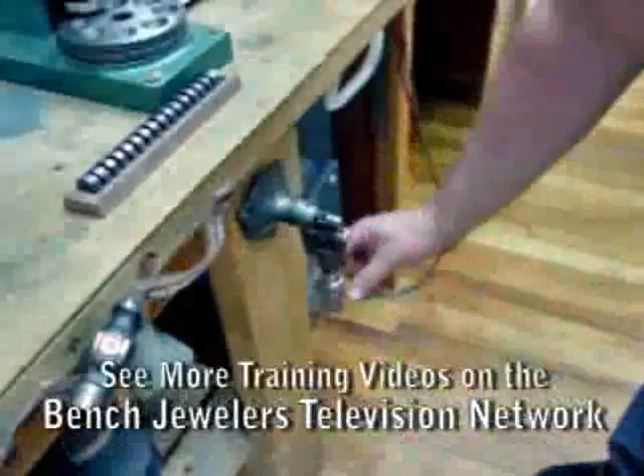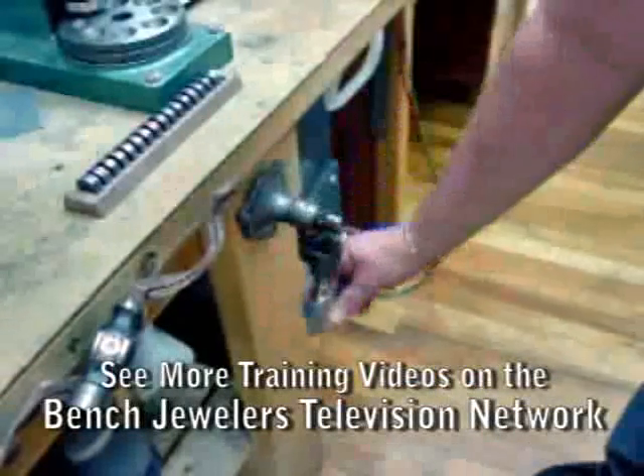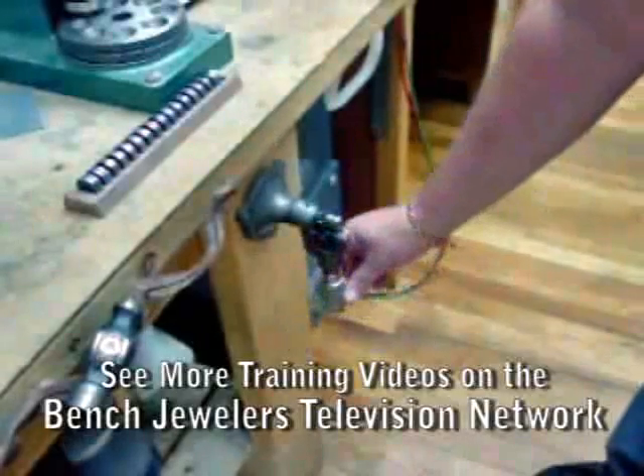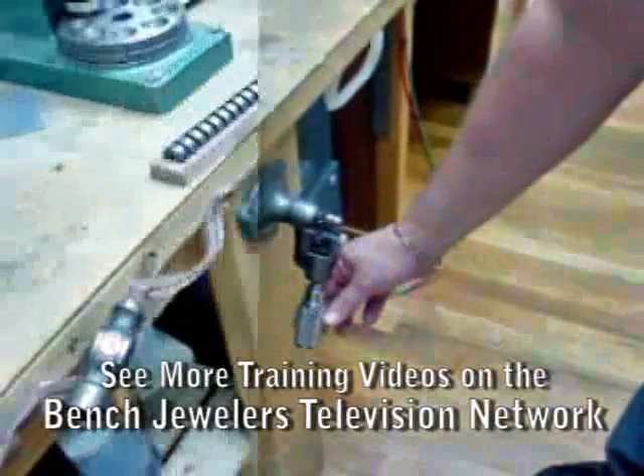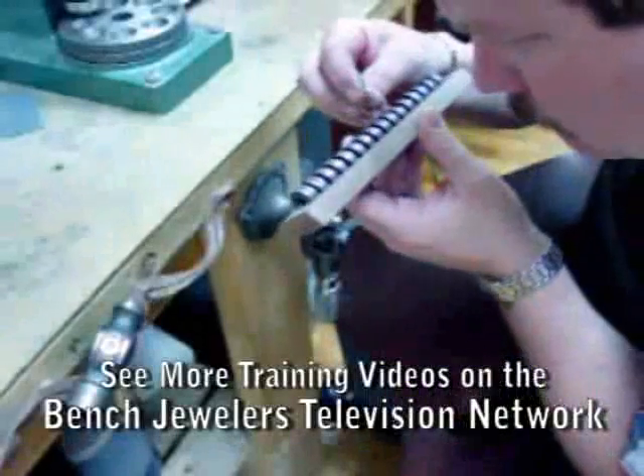A ring roller designed to roll the shanks of rings can easily tighten stones in the eternity band. Normally mounted on a bench top, this one is mounted on the leg of a bench in order to save room in a small shop.